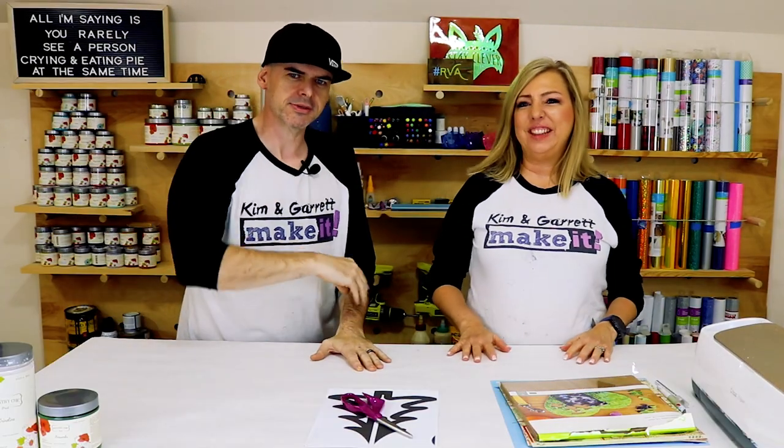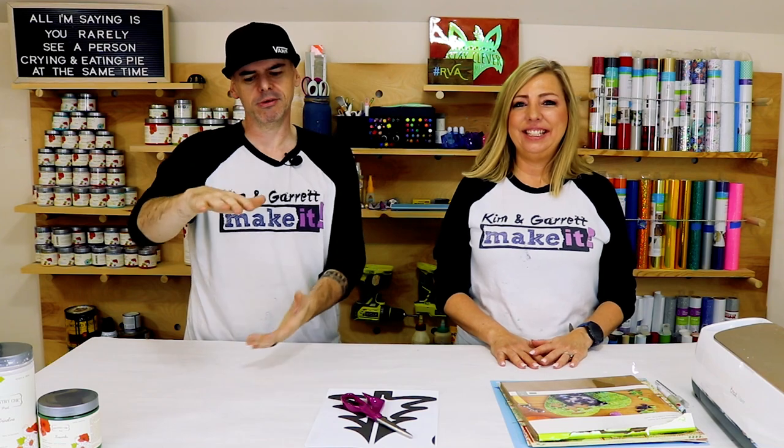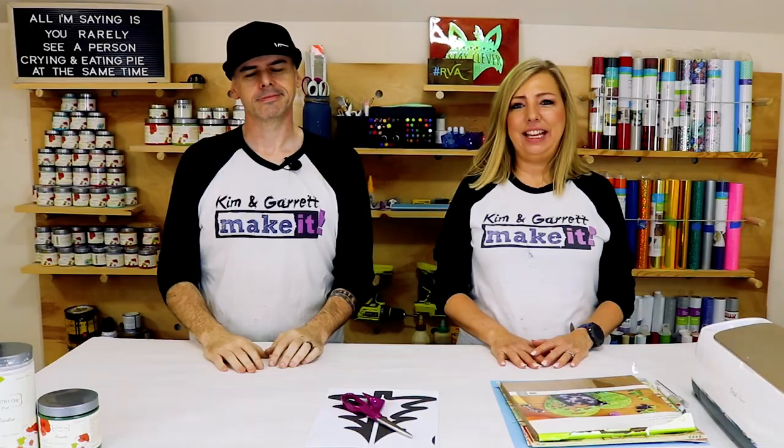We're going to show you three levels of making Christmas tree cutout home decor. We're going to use a jigsaw, the Cricut, and the Glowforge. We've had some requests and comments related to making some Christmas trees like our pumpkin ribs — those were a big seller and they sold a lot at the farmers market too. So we're going to make our version of Christmas tree ribs.